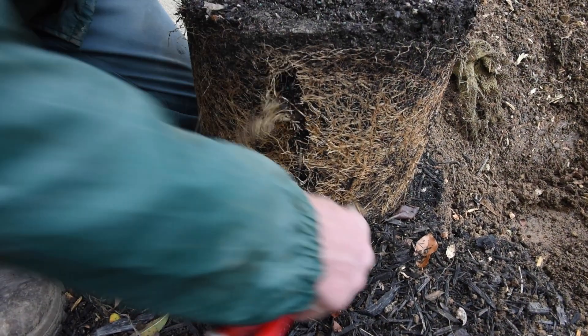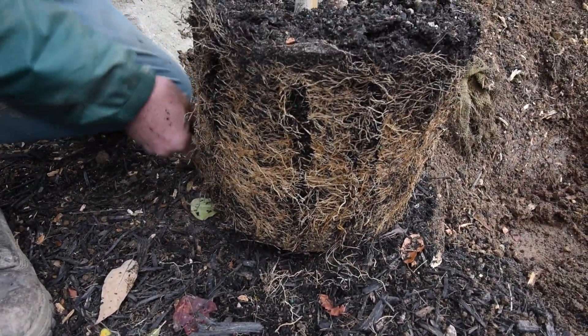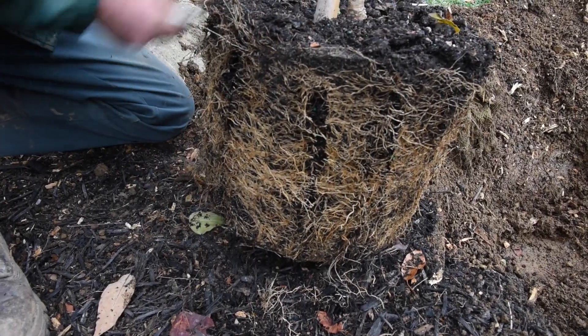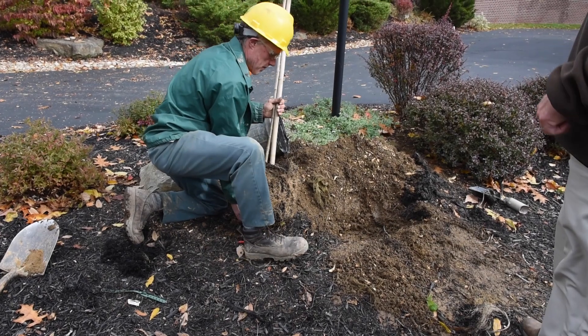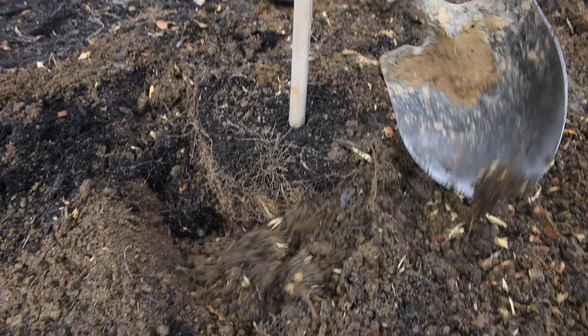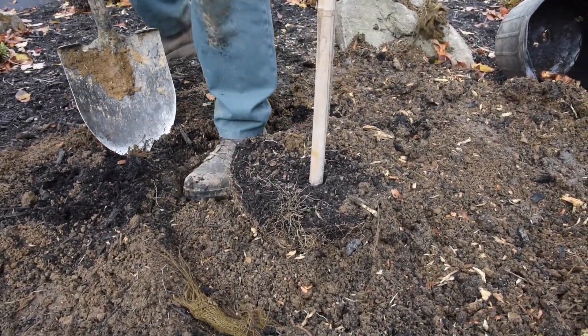Another thing with smaller plants that come in pots: when you pull them out, a lot of times the roots are grown right up against the pot — they're kind of root bound. If it's not too bad, you can just use your fingers and knead it to loosen them up. If it's packed really tight, then you get a knife or a pair of snips and cut the roots in at least three or four places around to loosen them up so they can get established.